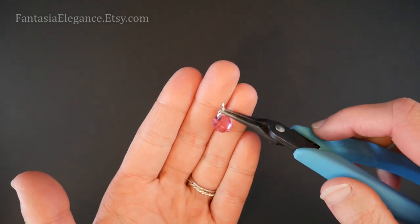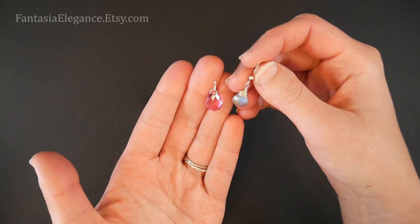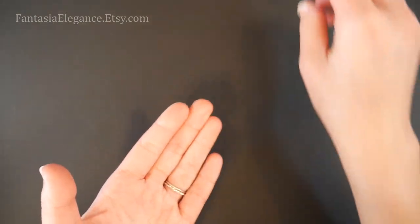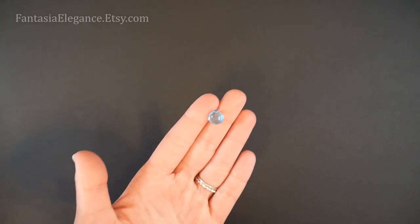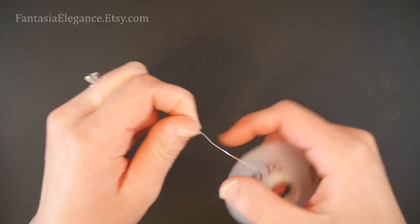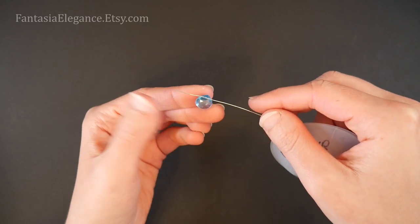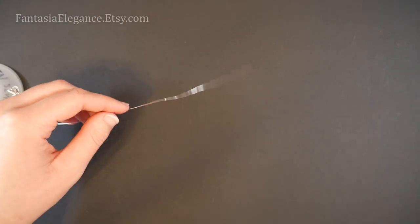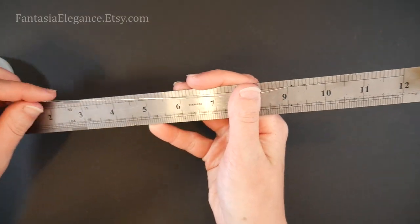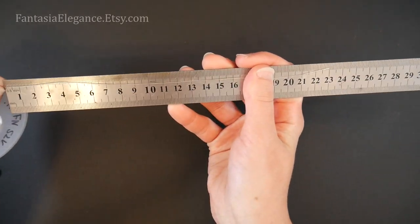That is our very simple, very quick and easy way of hanging a briolette. Let's go ahead and move on to the slightly more decorative wrapped top design. This time I'm going to be using about a 10 by 10 millimeter heart-shaped stone. Again, any of these styles should work on anything — this is just what I'm personally doing. I'm going to be using the same 26 gauge round soft wire. We're going to need a longer piece for this style, so I'm going to cut about nine inches. For those of you in metric, that's going to be about 23 centimeters.